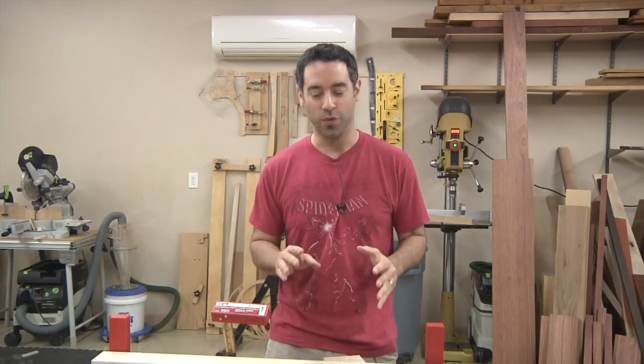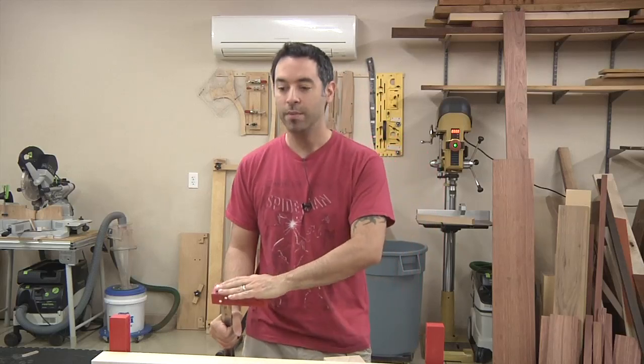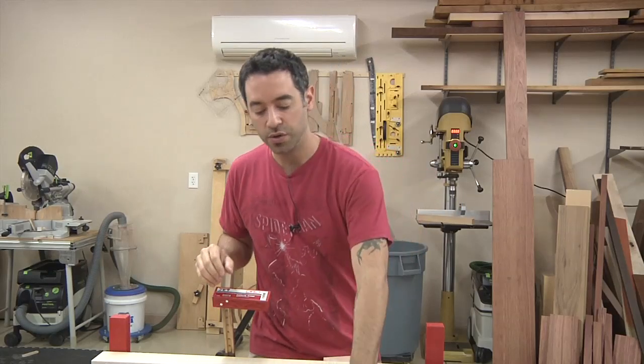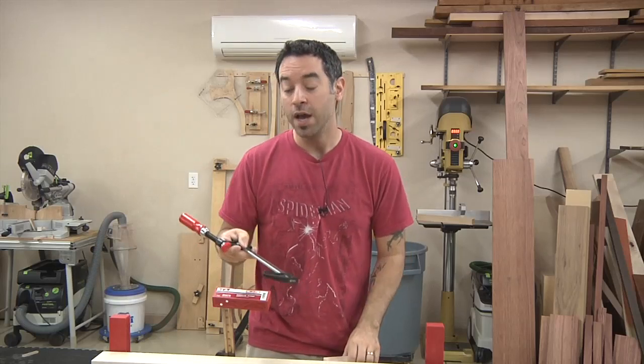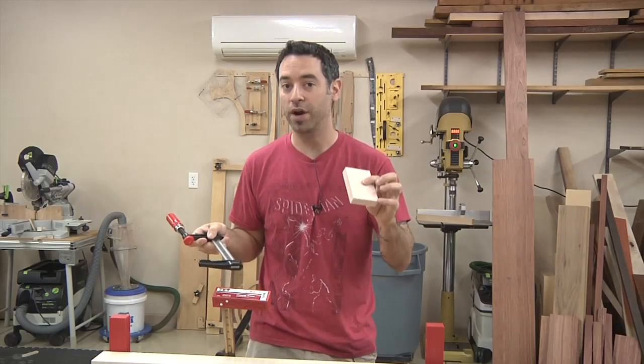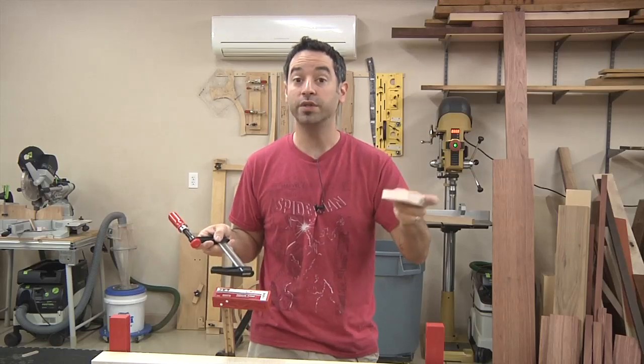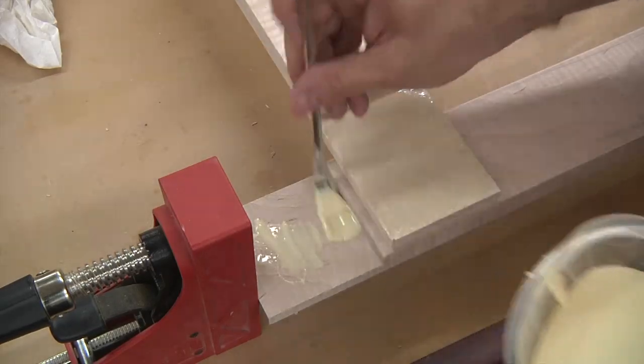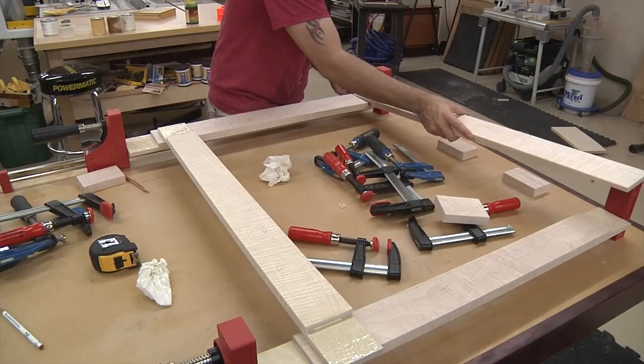Now for the fun part — assembly. This glue-up is going to take a little bit of strategy and some forethought. We're going to have four big parallel clamps to apply pressure from all directions, but we also need pressure at each and every one of those half-lap joints, kind of pinching and sandwiching it together. I'm using three clamps per joint with small clamps, and I've got pieces of scrap cut as cauls to spread the pressure. I'm going to use a long-set glue — basically Titebond Extend — which gives me a little more working time. Each joint gets a generous amount of glue, and look at how much long-grain glue surface we have to work with — no wonder these joints are so strong.